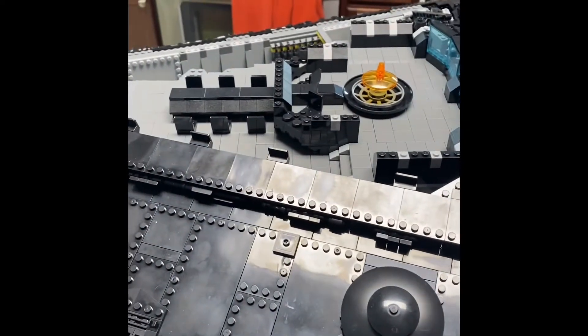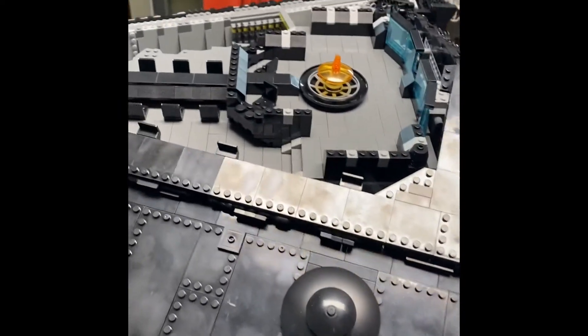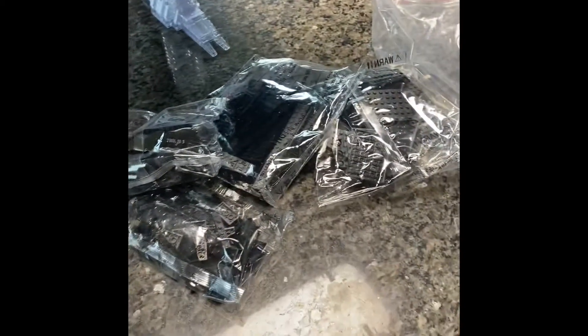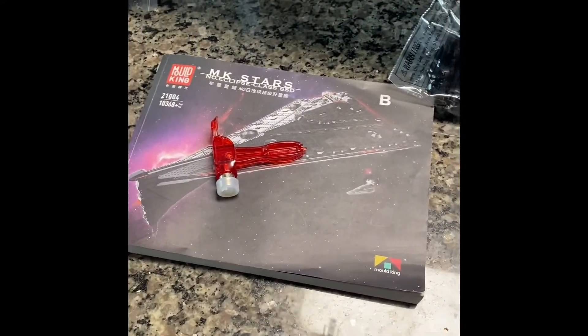The good news is after these bags are done, we only got like four more to go and then this thing will be done. So I'm going to go ahead and show you bag 28. We got bag 28 here - this is a big bag, like 26. So I imagine it's going to be pretty much identical to 26. Yep, one, two, three, four - five bags, just like 26. I'm going to get started on it. MVP's ready to go.